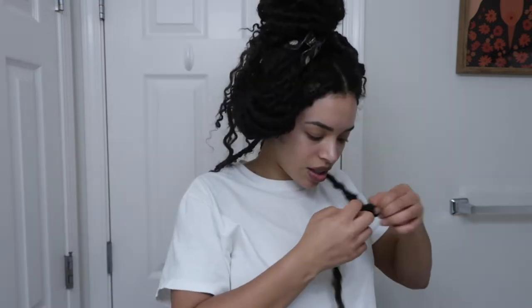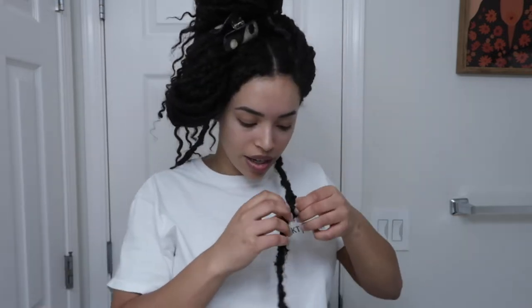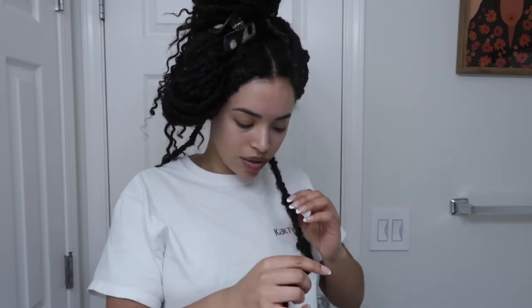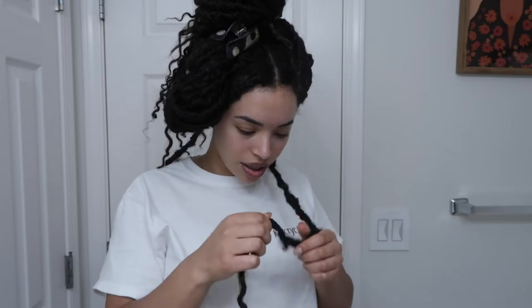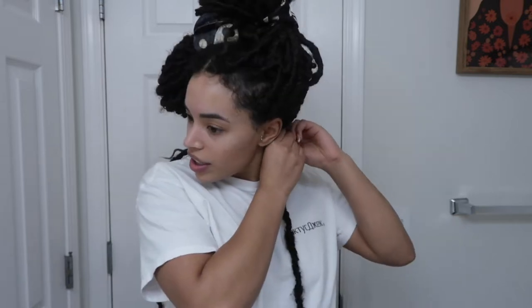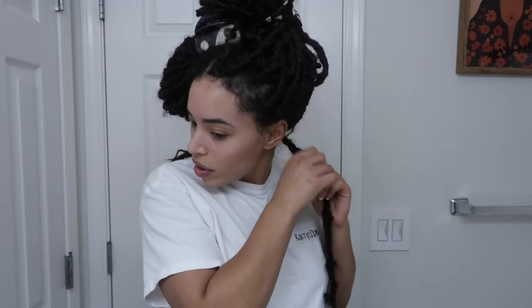We're going to start with this first one. I feel like it's hard because my hair is almost tailbone length, so it's hard to tell where the fake dread ends and where my hair begins. I don't know if it's smarter to take it from the top or the bottom — this is my hair. Okay, I need scissors.